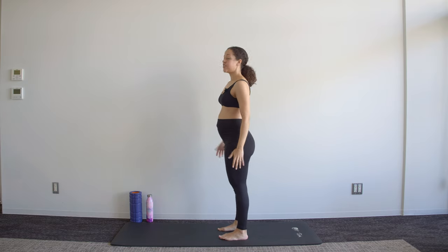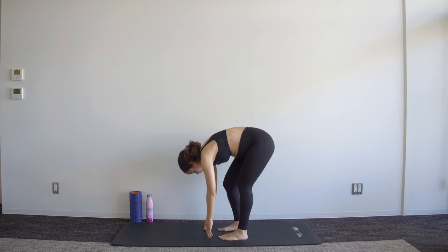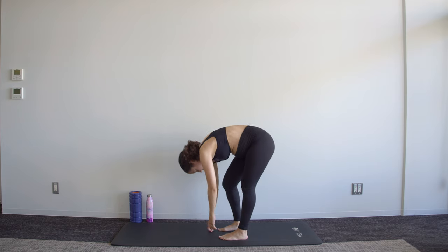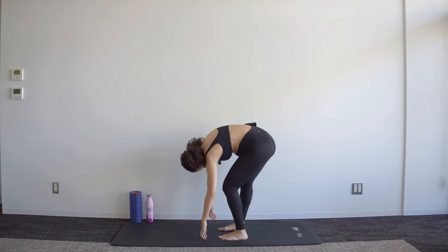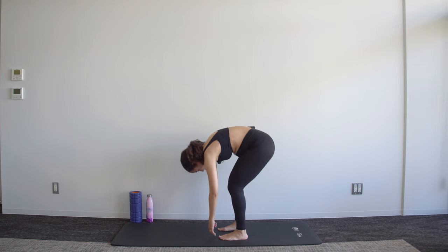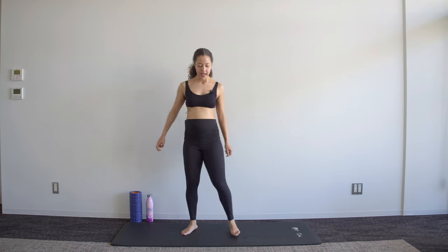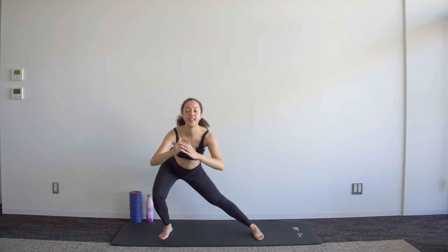Then roll down — bring that chin to chest, roll down, and alternately bend and straighten your knees in this position. You should feel a bit of a lower back stretch into the legs. Roll back up into standing and we'll go through that one more time.